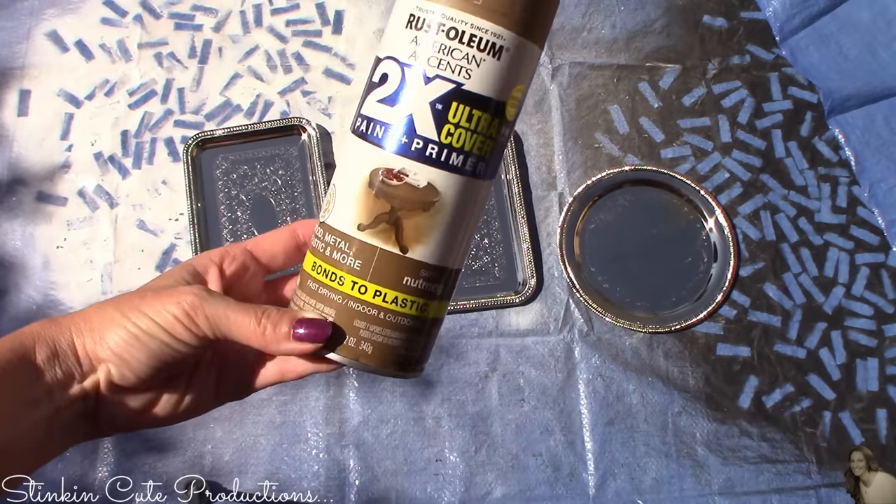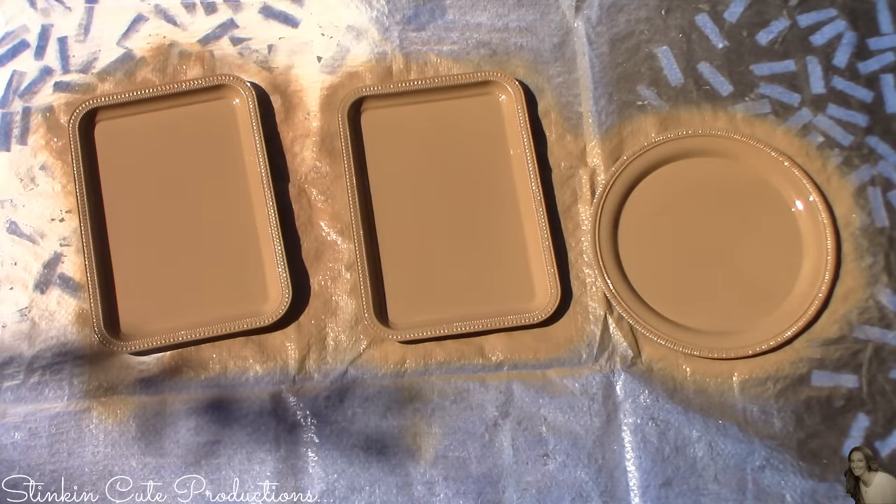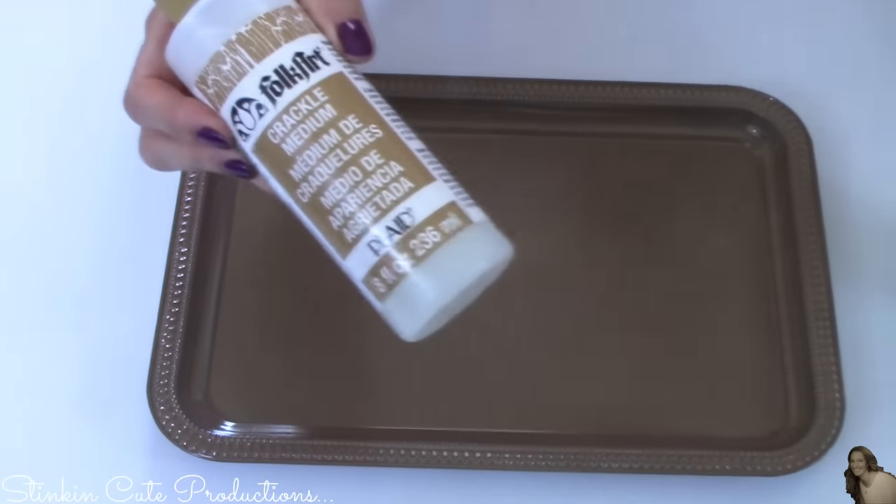I'm gonna start this DIY off by using Rust-Oleum spray paint in the color of satin nutmeg and spray paint all three platters with a base coat. Once the platters are dry, I will be using this Folk Art crackle medium.